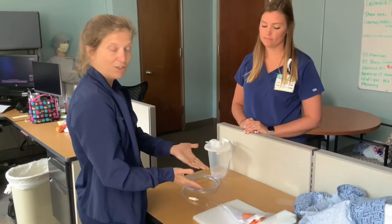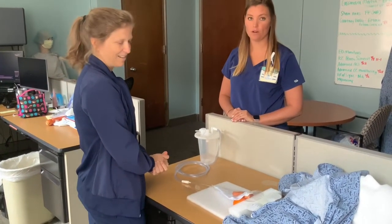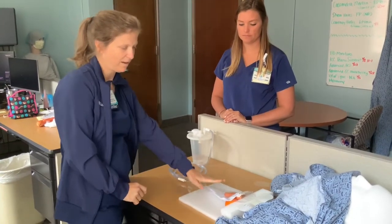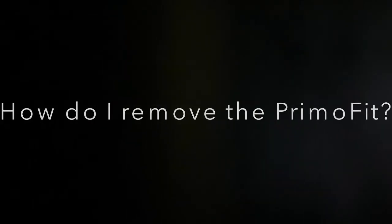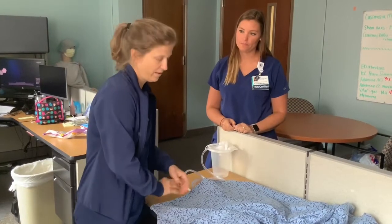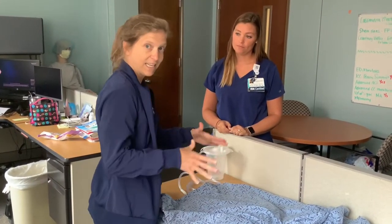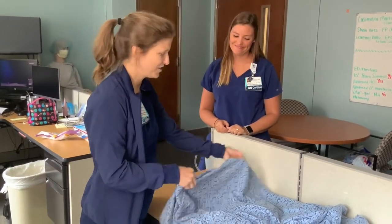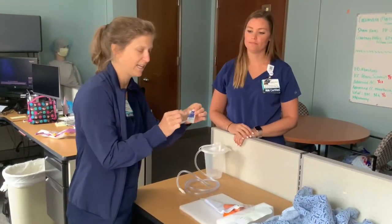Remember that we should change this out about once a day — every 24 hours — and put on a new one. When it's time to remove the PrimoFit for daily skin checks and replacement, simply use an alcohol skin prep to help remove the adhesive.